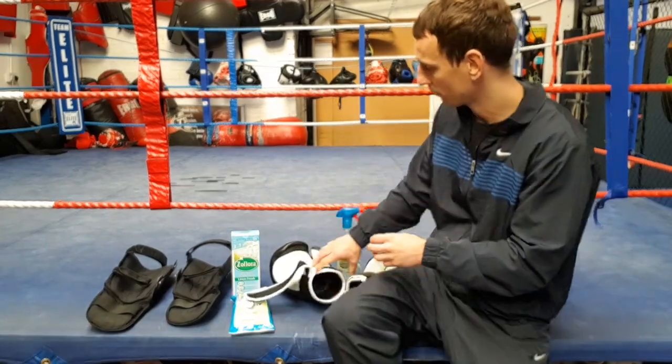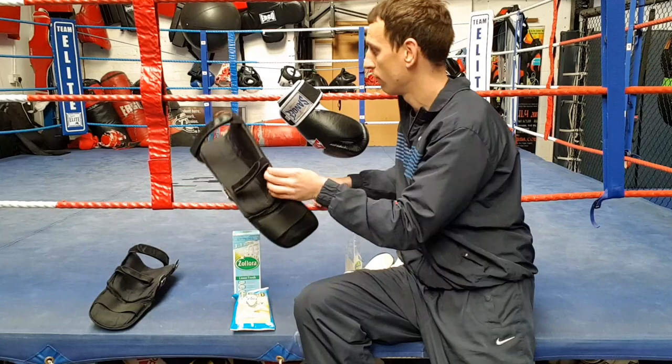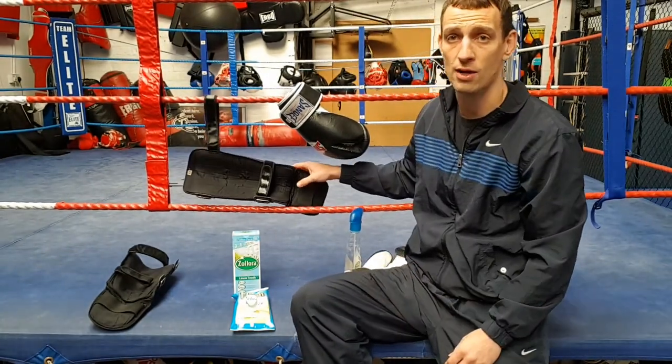And then, most importantly, when you have disinfected them, it's to air them out and hang them up. There are various different ways how you can hang them up. Here we always just hang them along the boxing ring at the end of a session and let them air out naturally.